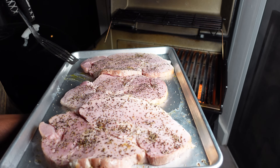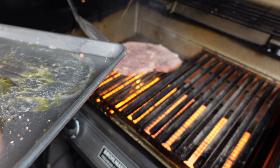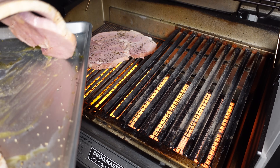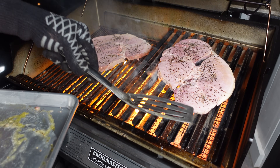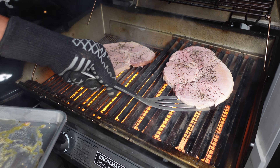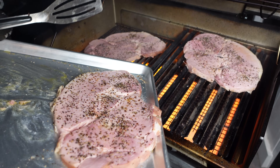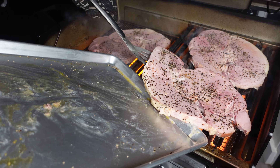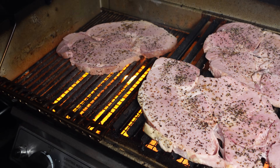Let's get these steaks on. We're using the infrared tonight because I want to save time. We got this thing wide open — it's just cooking hot. Using the spatula to keep them together as we place them on. Let's get all of them on just like that. We're going to close up and meet you right back here.